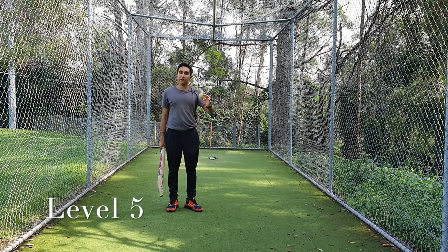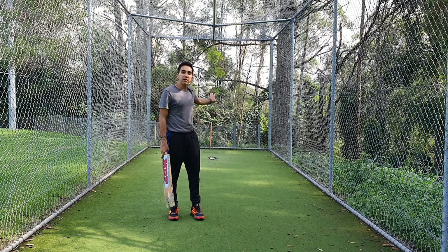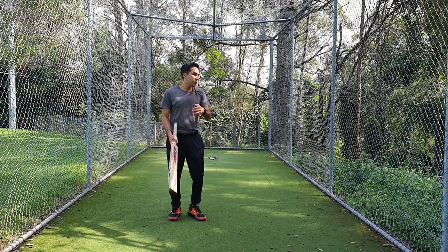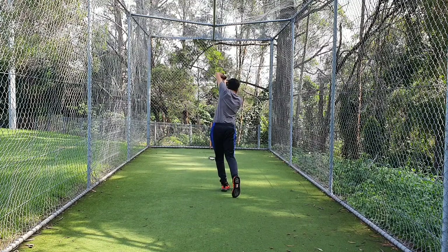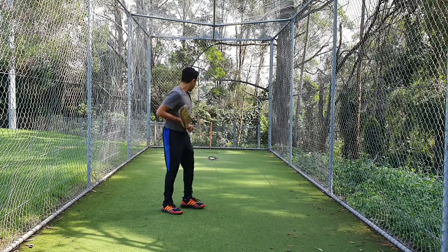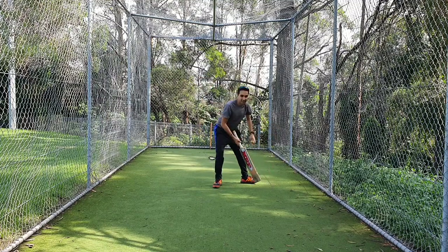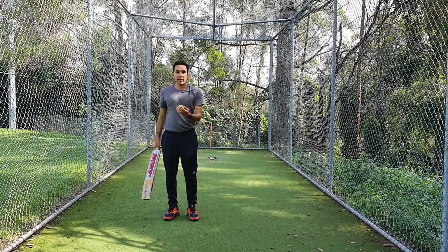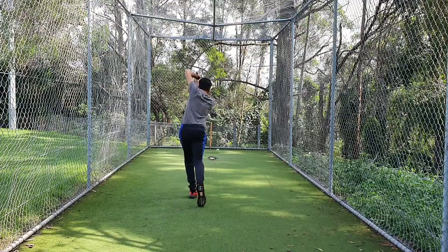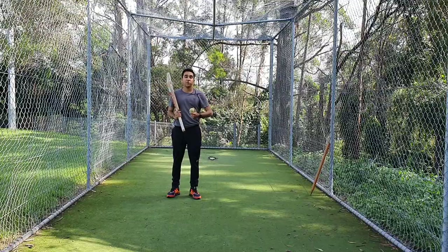This last level, level five, is a bit of fun. What you're trying to do is still hit your target, which is now a little bit further away. Tennis ball — you're facing this way to start, throw it behind you, turn around, approach the ball and hit. So this is helping with moving your feet. Throw the ball over your head behind you, approach the ball, and aim for your target. Let me try again — throw the ball behind you, approach the ball, and try and hit your target. So that was your five levels of batting drills that you can practice at home.